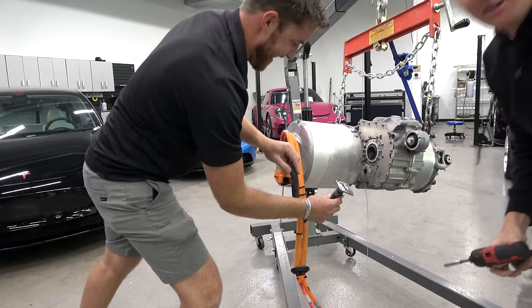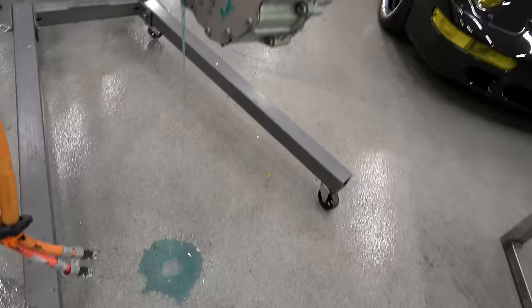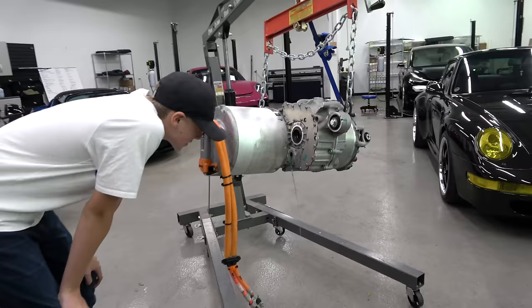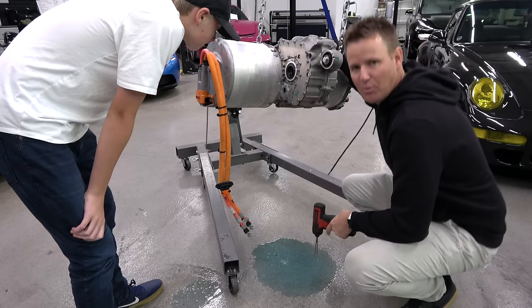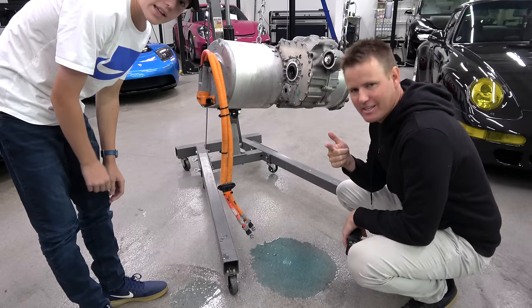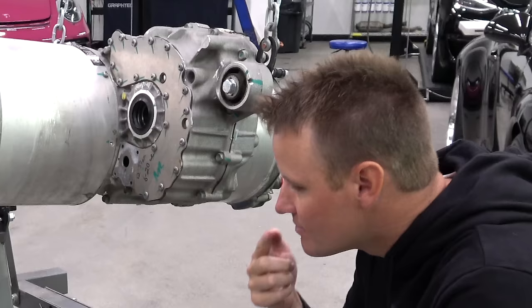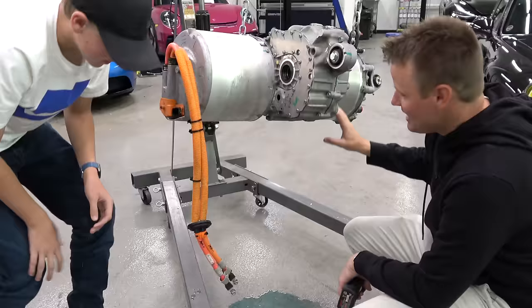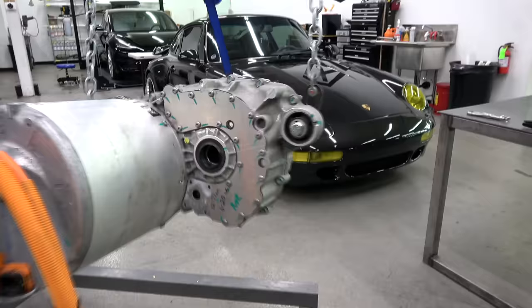We got blue stuff. We are spilling blue liquid out of the motor right there. What do you think that is? Some kind of lubricant. It hasn't slowed down at all. What's inside of a Tesla motor? The first thing we found is there's some blue coolant. It smells kind of like tuna fish. With the way it's leaning right now, I'm guessing this entire section is full of the coolant.